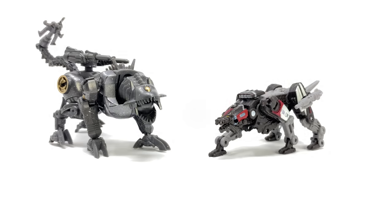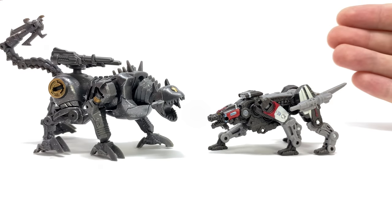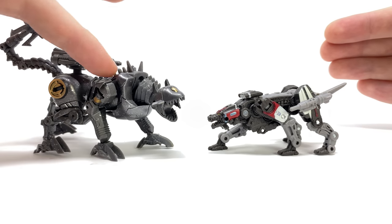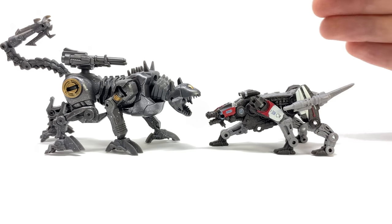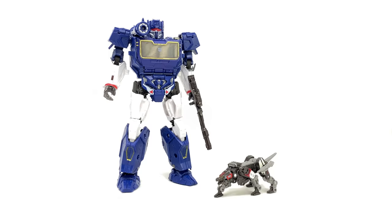Here he is alongside Scorponok — not that different in terms of scale, but in terms of complexity this guy absolutely obliterates Scorponok. Then for the final studio series comparison, next to Igor. We also have the Ravage that came packaged with a New Age third-party rendition of Soundwave — very different. I actually really liked how the Revenge of the Fallen version came out, and from a side perspective the New Age version is significantly bigger than our Studio Series offering.